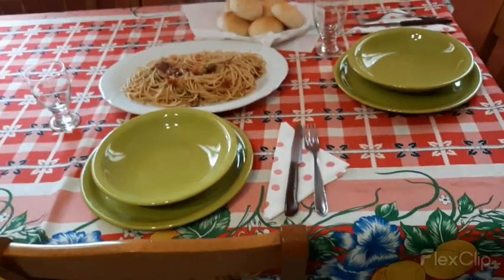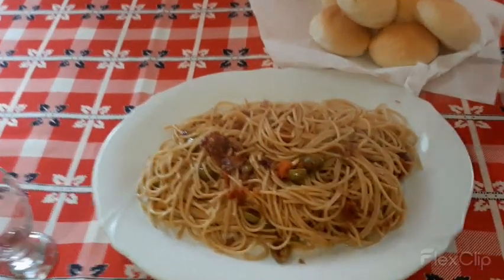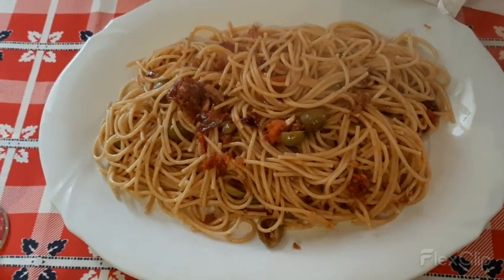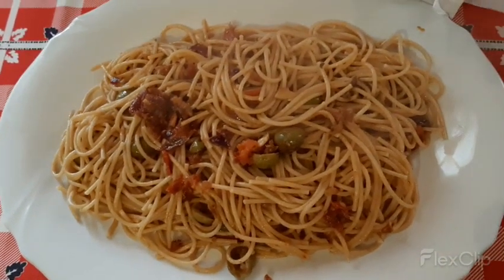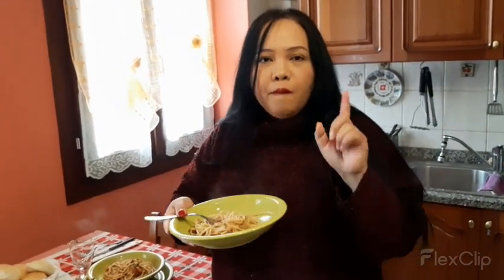This is our simple lunch — bread and spaghetti. This is anchovies in oil, olive, and tomatoes. Very delicious, guys. Very yummy. Very delicious.